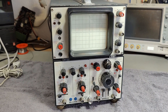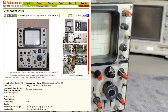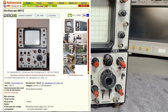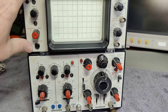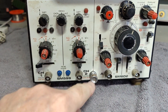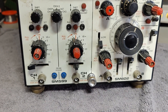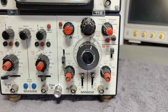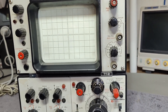I was able to find a page on Radio Museum about this oscilloscope. It's a plug-in and frame system. We've got the plug-in card here for channel 1 and 2 — it's called SM599. Then we've got a dual time base called SM602, and the main frame is called 112.